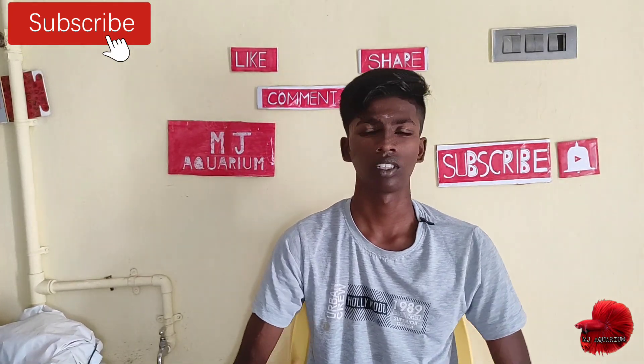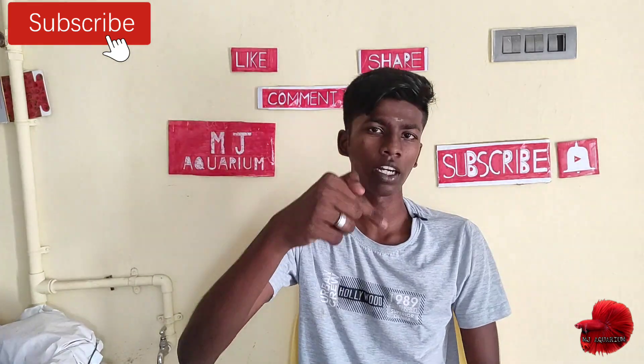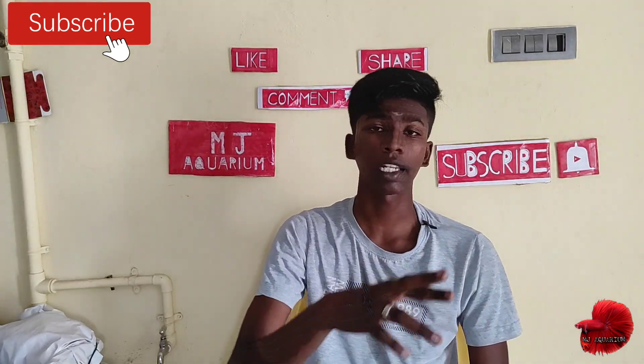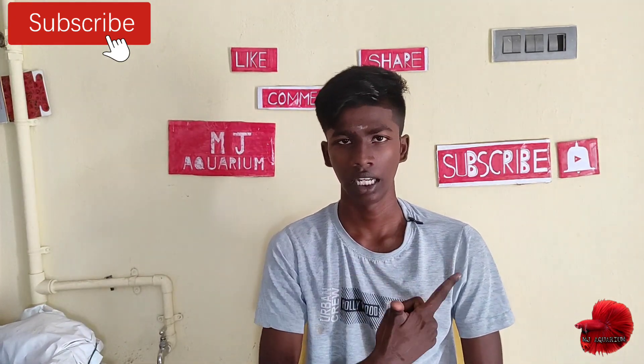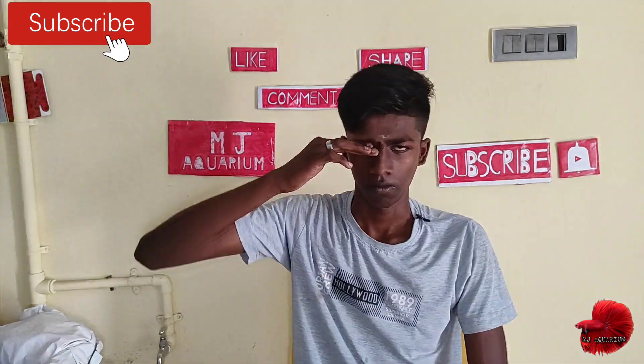If you like this video, please like, share and comment. There is a link below the subscribe button. If you press the button, please like. That's it friends, we'll see the next video. Bye.